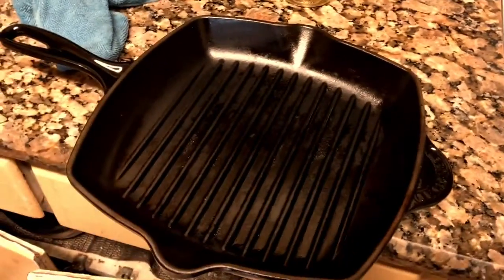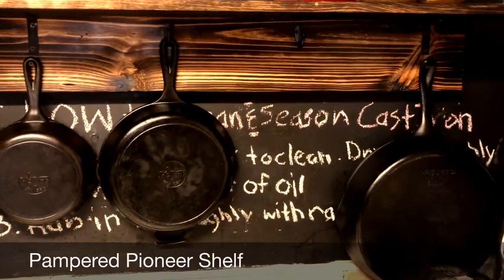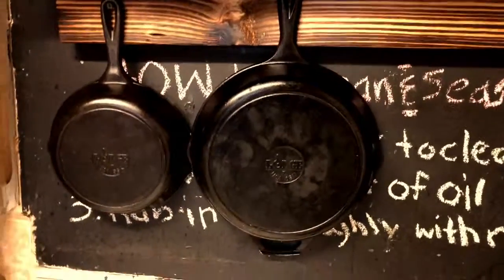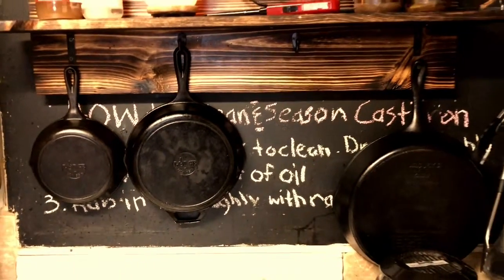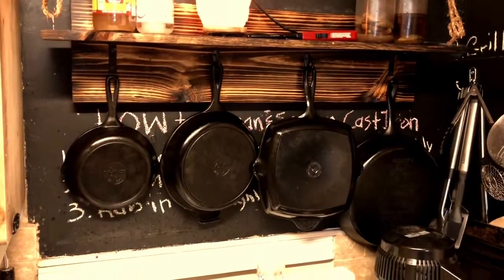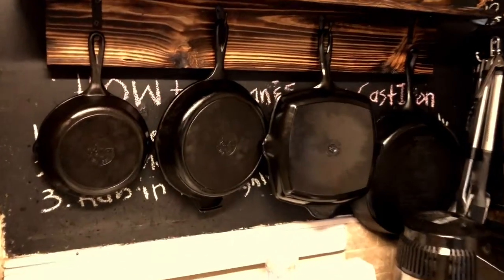Now we have everything oiled up, the piece is nicely sheened, and it's ready to be put in its home. We've created what we call 'Pampered Pioneer shelves' — our cast iron holder racks. This one is a two-by-six that we customized into a cast iron holder. We've also made it so our children understand how to clean it by leaving them step-by-step instructions, which is critical so they don't miss any steps or take shortcuts when washing the cast iron.